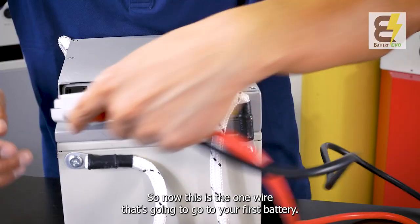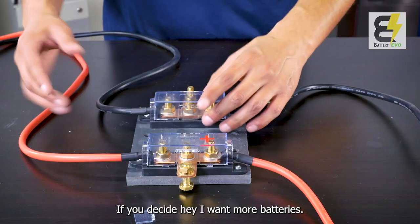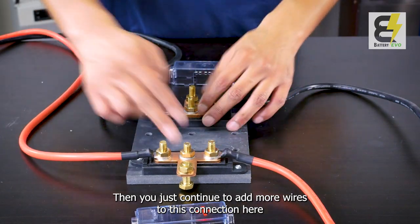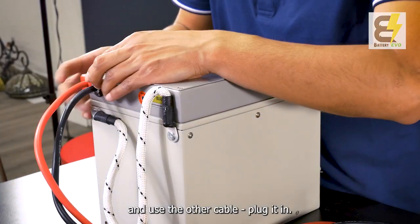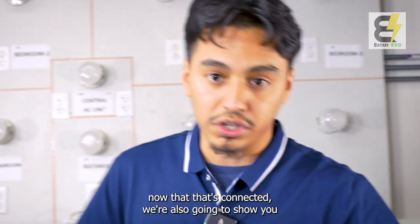Now you've connected one wire, which is going to go to your first battery. Make sure the battery is off before you plug it in. If you want to add more batteries, just continue to add more wires to this connection and use the additional cables to plug them in.